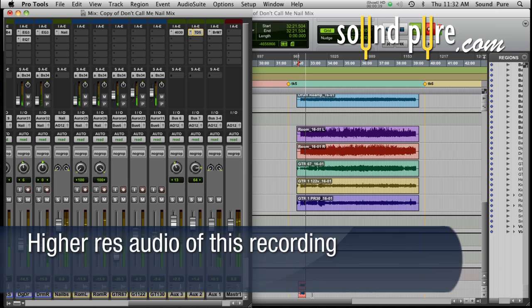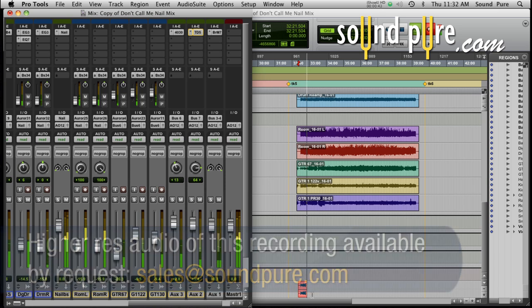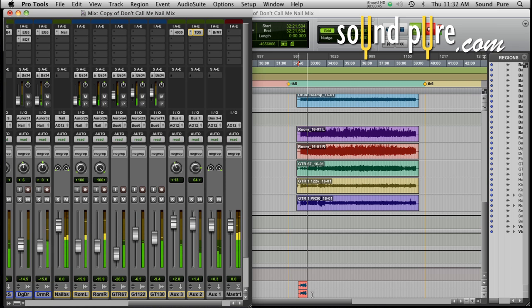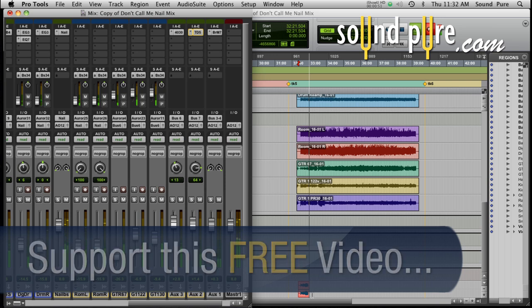Parallel compression can be seen as a form of upward compression. It works by bringing up the quieter passages in the audio rather than pushing down the highest peaks. This allows the audio to retain more of its transients and detail for a more musical mix that nevertheless still packs power and punch.